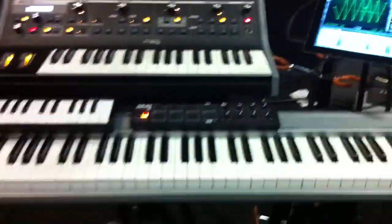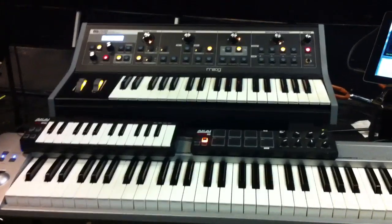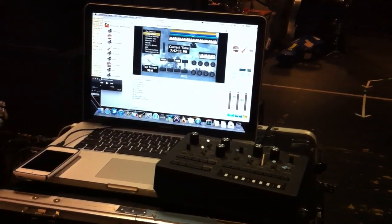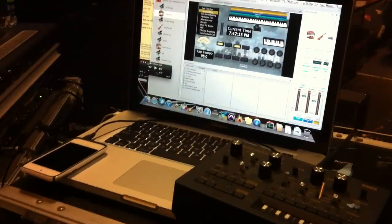So all in all, it's a really efficient rig with some really cool sounds — a mix of the analog with the digital. Hope you get to see us on the road. Thanks a lot, see you later.